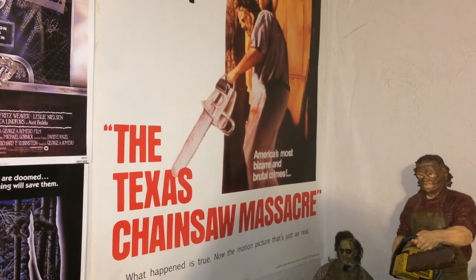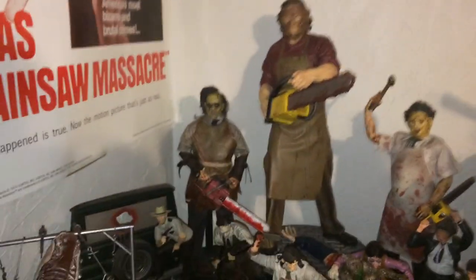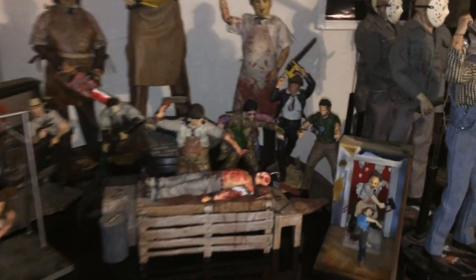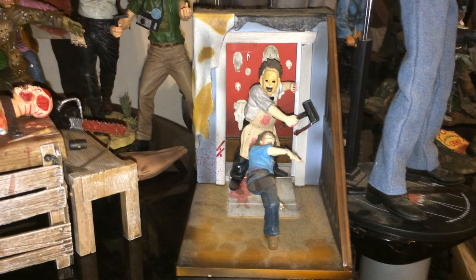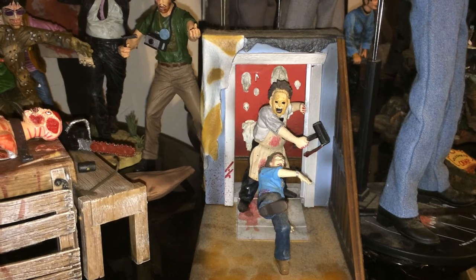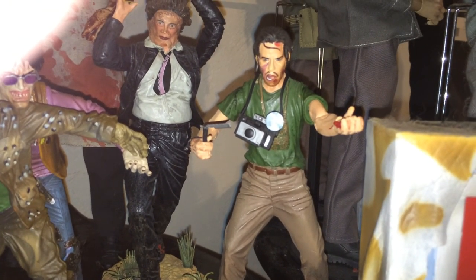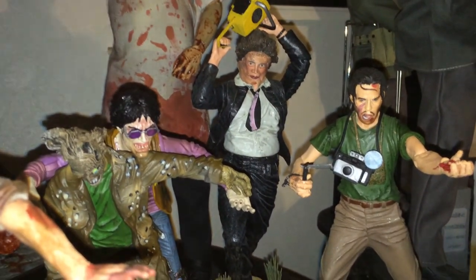How's it going everyone? I'm going to do a video review of my Texas Chainsaw Massacre collection. Starting down here with the Mezco Cinema Fear. We have the Hitchhiker and the end scene of the original.